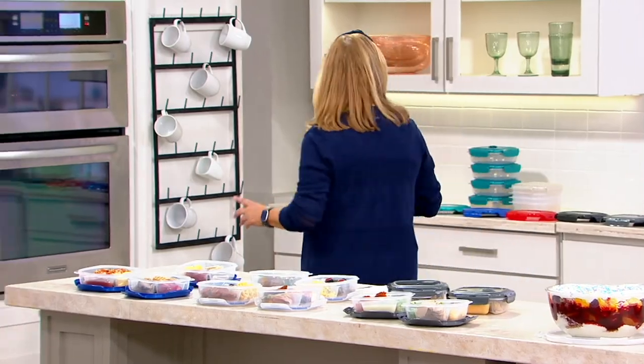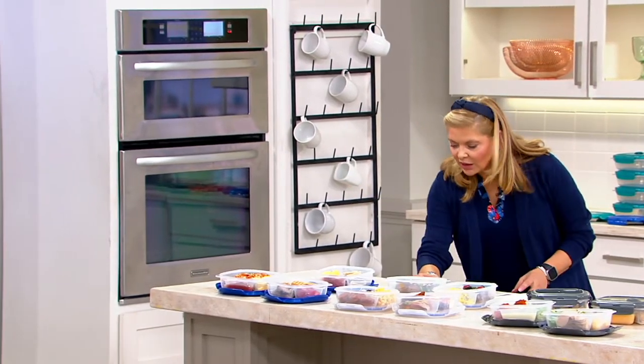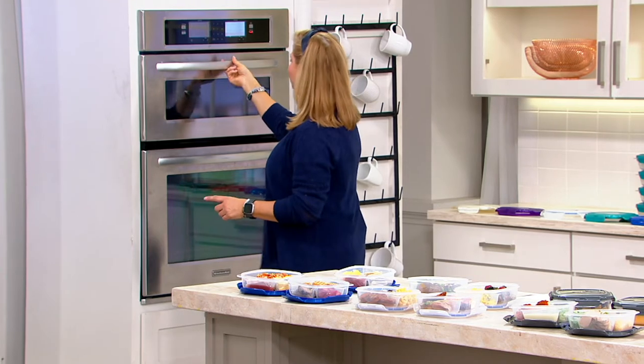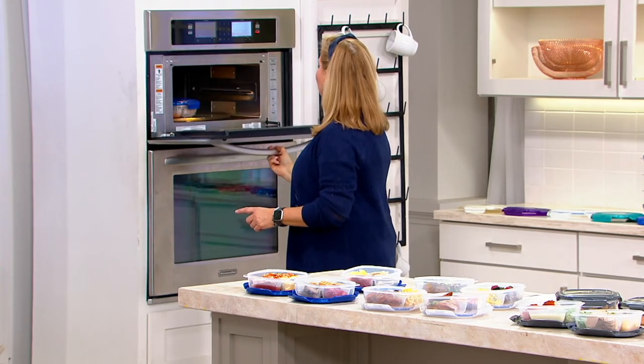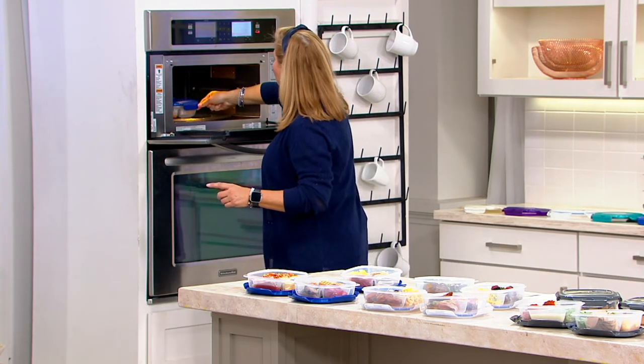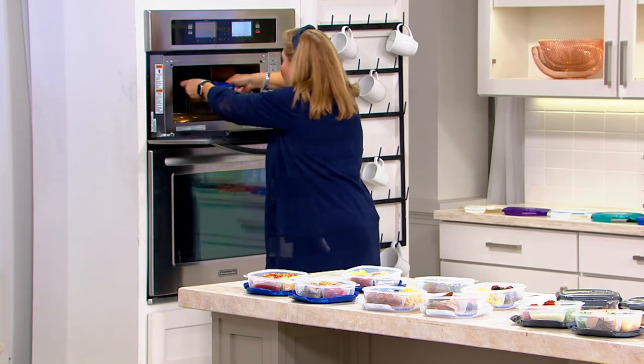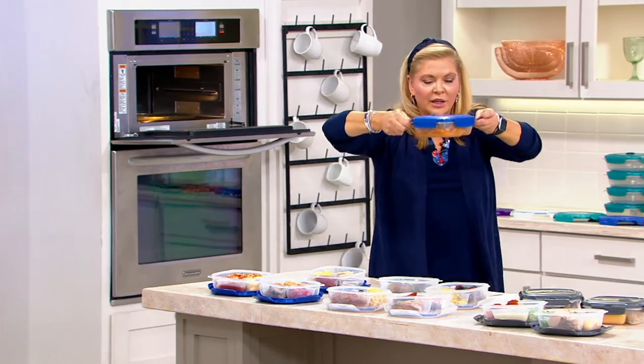Wait, there's something in the microwave! Pull it from the microwave from the top — use the corners. Because we know when it comes out of the microwave it gets hot, so use those little offset corners.